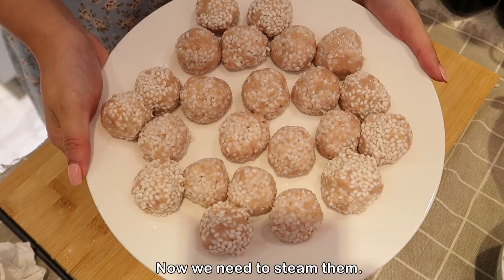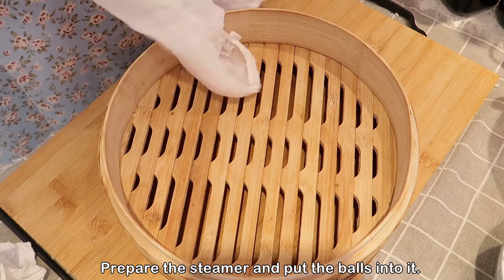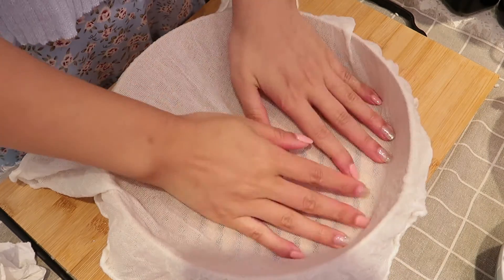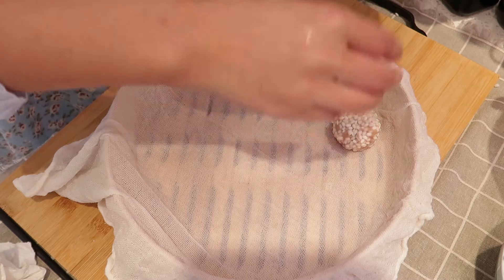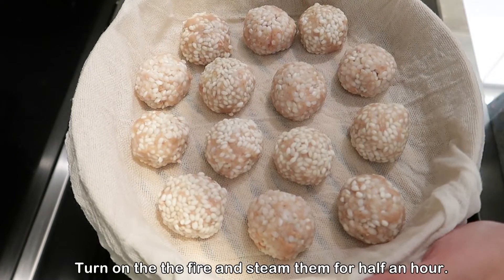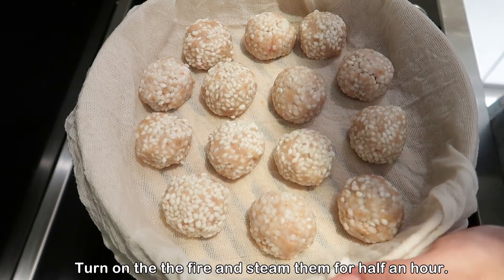Now we need to steam them. Prepare the steamer and put the balls into it. Turn on the fire and steam them for half an hour.